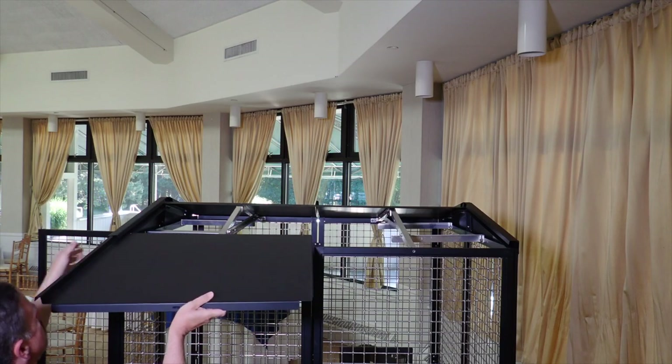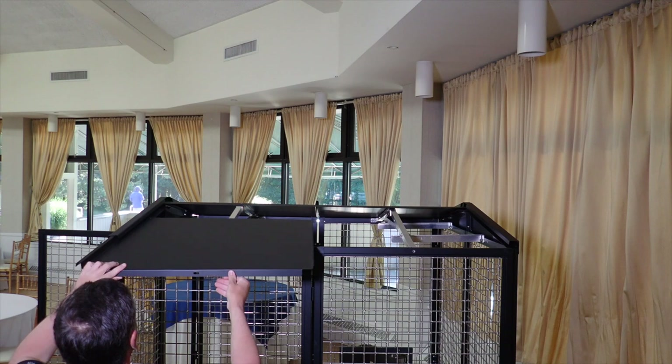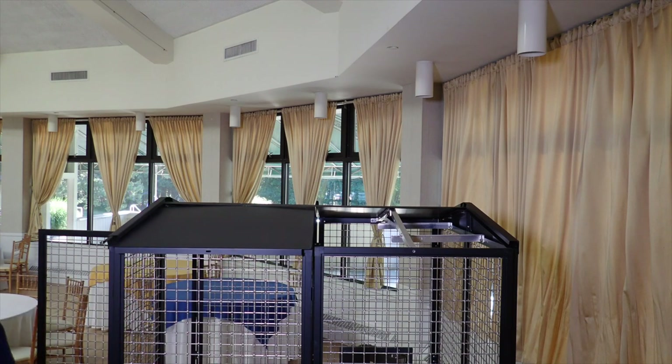Move to the other side of the enclosure and repeat the entire process to install the roof panels on that side.